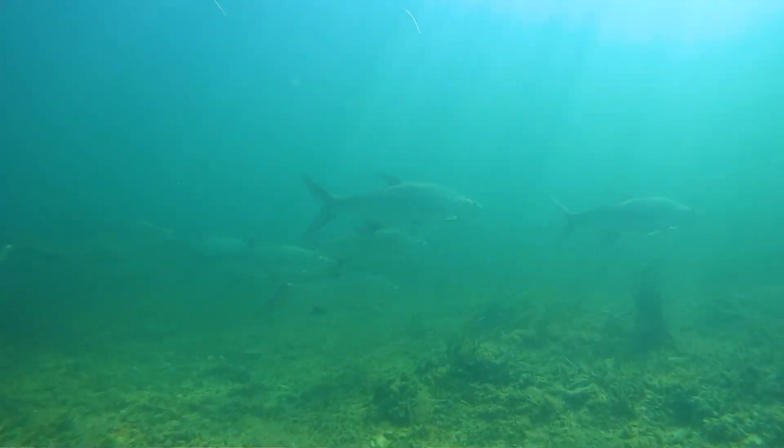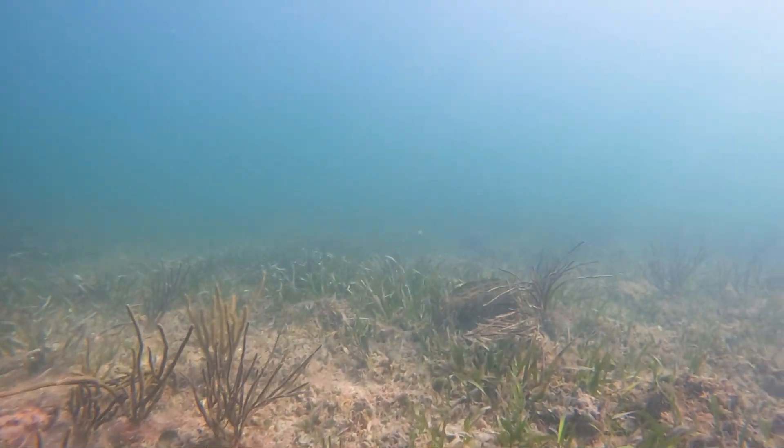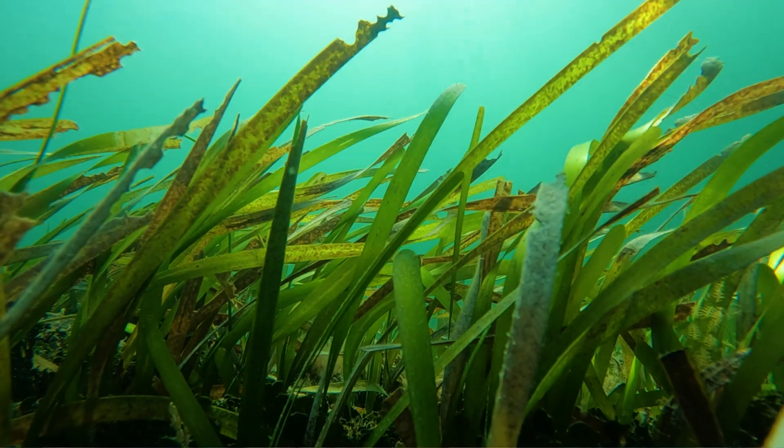Being aware of your surroundings out here in the Keys and other shallow water areas in Florida is critical to helping preserve these habitats — just like we preserve the mangrove habitats here in the state. Seagrass is just as important.